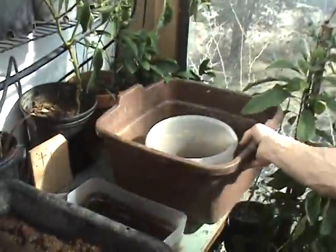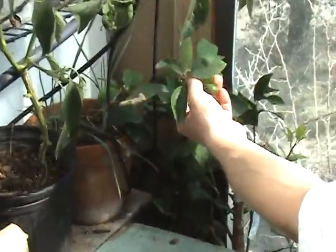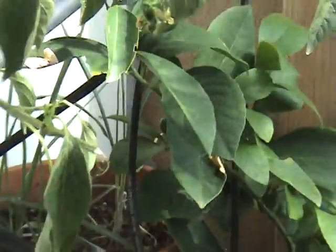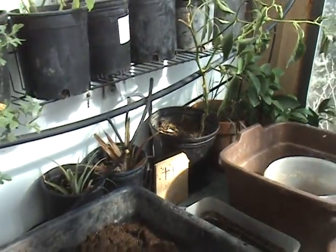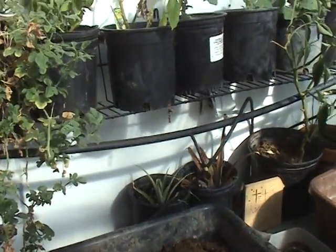Back over in this corner, you won't be able to see very well, but we have got a lemon tree. And you can see actual fruit growing there — we have got lemons. In the middle of winter in Prescott, Arizona. And it is kind of cool just to be able to have citrus growing.